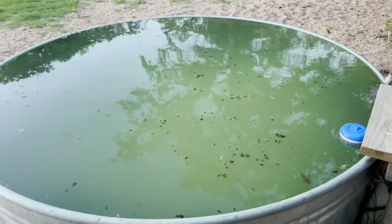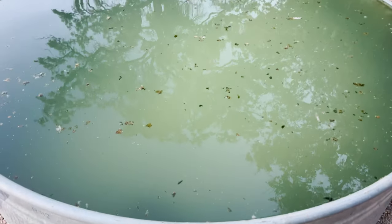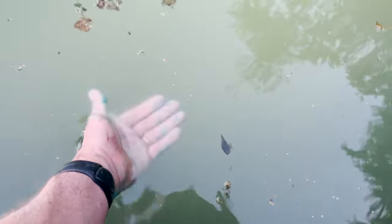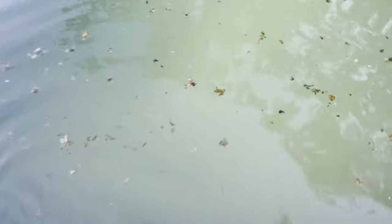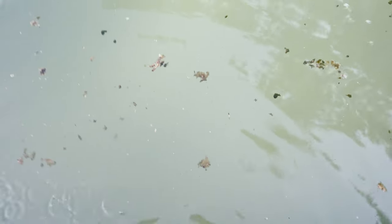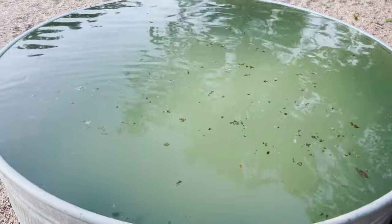I'm really pleased with how that cleaned up in just a little bit over 24 hours. You can actually see through the water — it's not that dark green murky stuff. It's pretty murky down at the bottom but not bad. I've drunk worse myself. It does not have a chlorine smell to it.